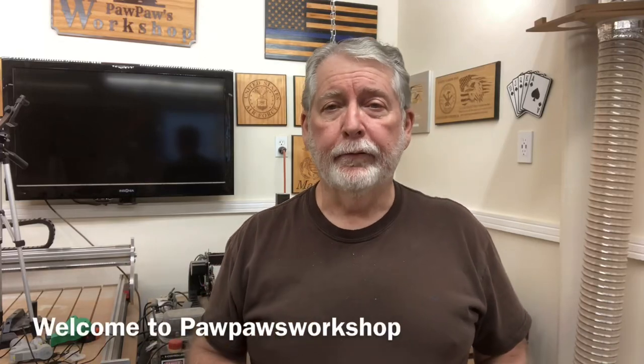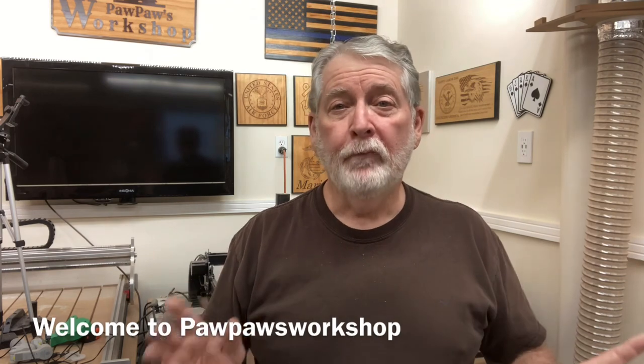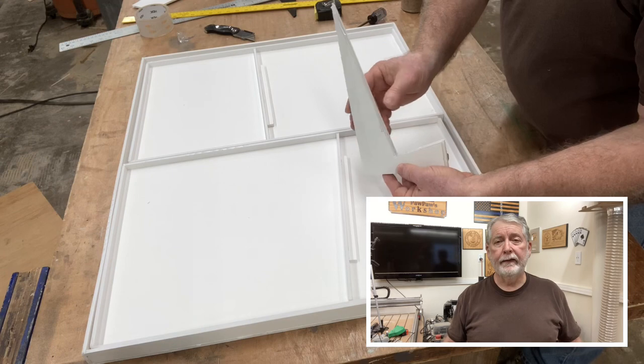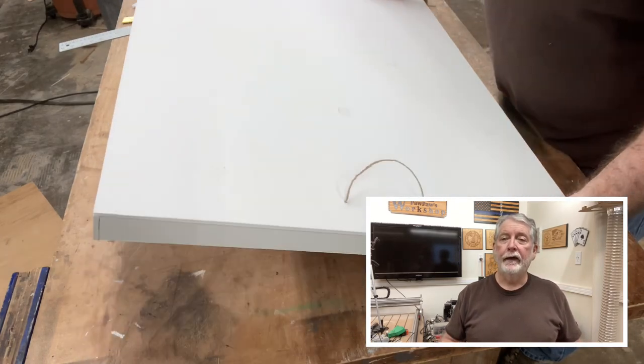Today I want to do something a little bit different. There are a lot of people out there that love putting puzzles together, including my wife and my granddaughter — they absolutely love it. One of the problems they have is where do you put the puzzle when it's not finished and you don't want to lose any of the pieces? Well, today I'm taking some scrap foam — you can use Dollar Tree foam, foam from Office Depot, or even Walmart — and you can very easily make a storage box and trays to hold the pieces. I want to show you exactly how I put this one together so that you can make your own.